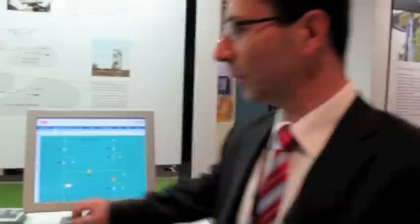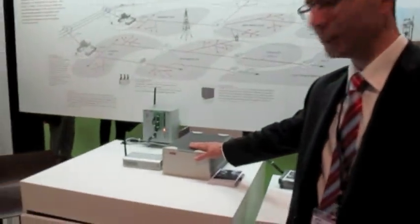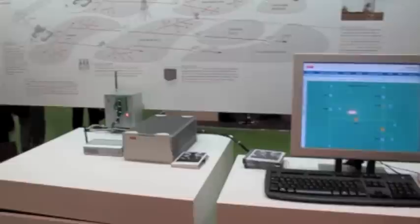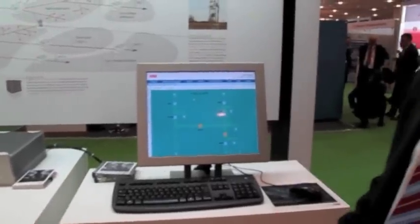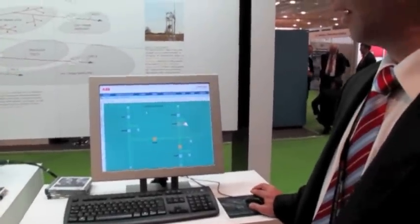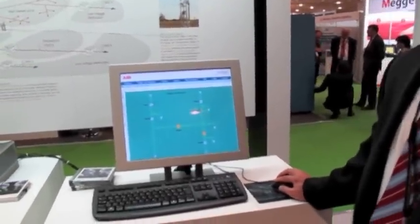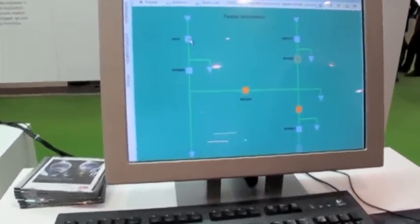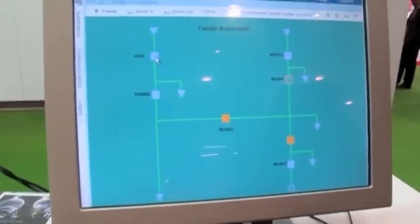Hello, I am representing the fault detection, isolation and restoration scheme in COM600. Here you can see COM600 — the station computer, fully IEC 61850 gateway and station computer. And here you can see all the switchgear devices; they are connected using IEC 61850 protocol to COM600.